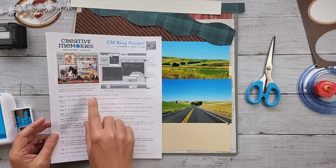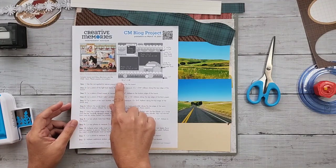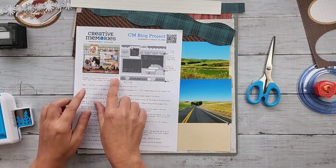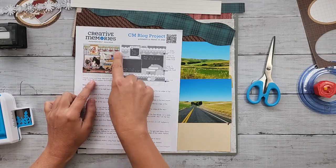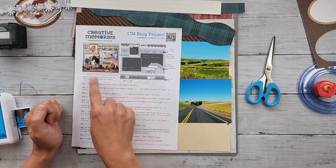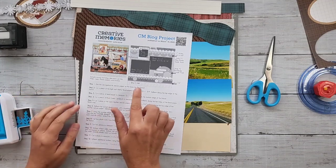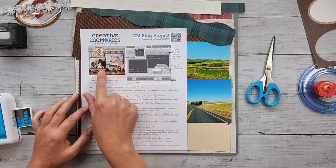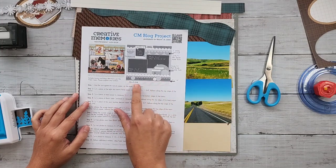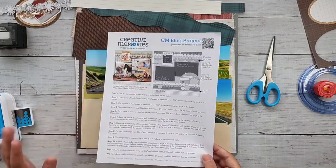I'll also be adding some border details. One thing I really liked about this sketch is at the very bottom they have a band for journaling - about an inch and a quarter of journaling space. It's a great way to build the page above and then just attach journaling paper at the bottom, especially if you aren't sure how to work in your journaling with the rest of your page.